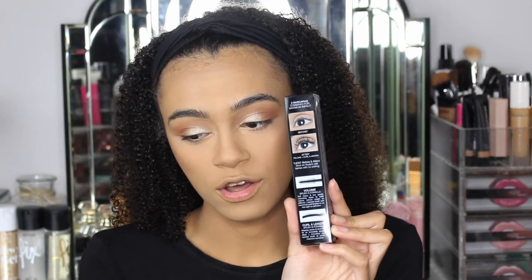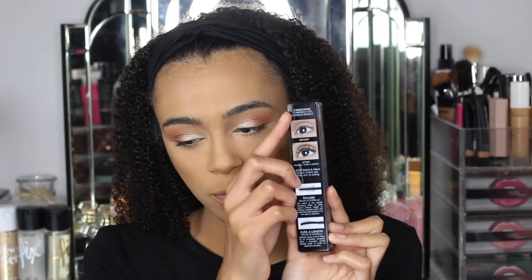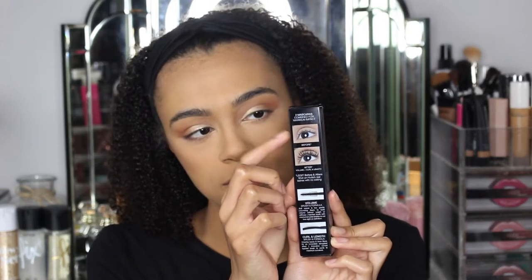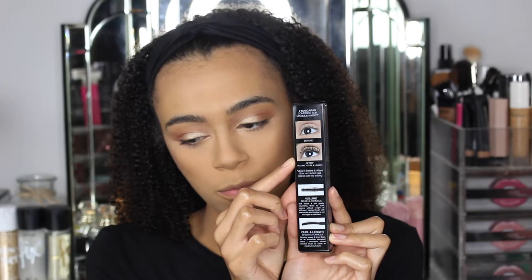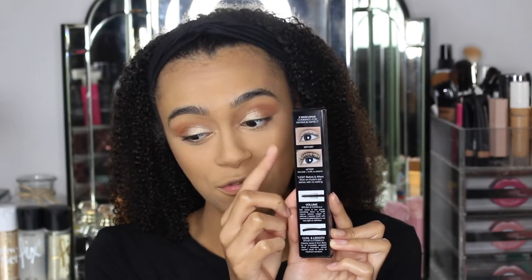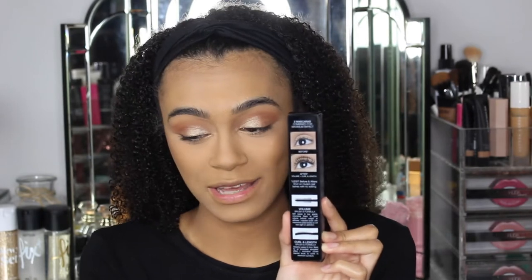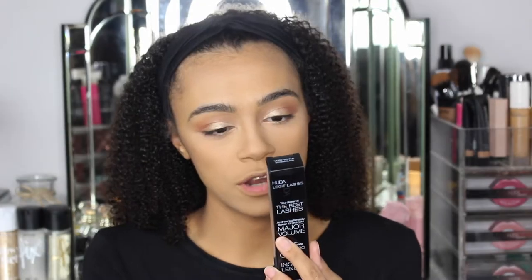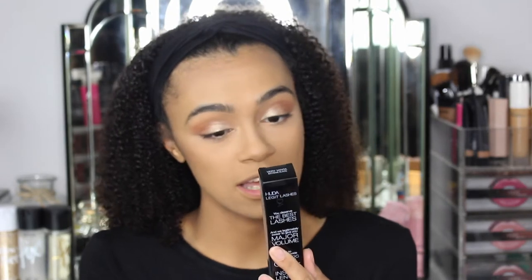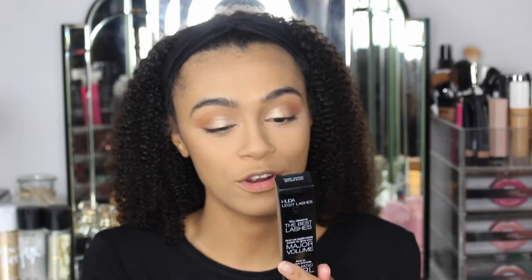On the back of the packaging you'll see at the top a picture of someone with no mascara on and at the bottom with mascara, and you can actually see the difference. So let's test how it is on myself. This is the before and after — they're putting 'legit' in there again: 'legit before and afters, shot on Huda Beauty's real lashes with no editing.' Interesting.